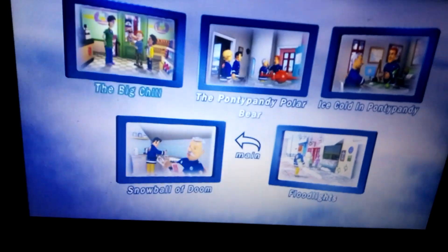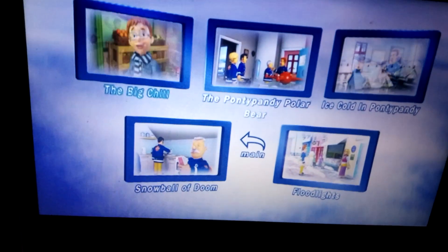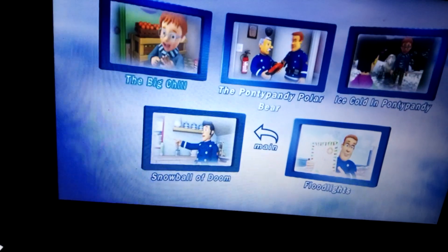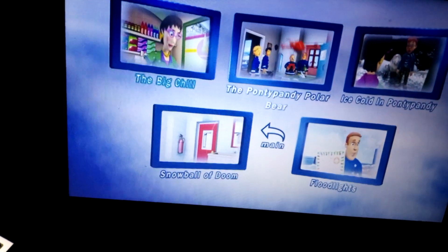The episodes are: The Big Chill, Ponte Pondy Polar Bear, Ice Cold in Ponte Pondy, The Snowball of Doom, and Floodlights.